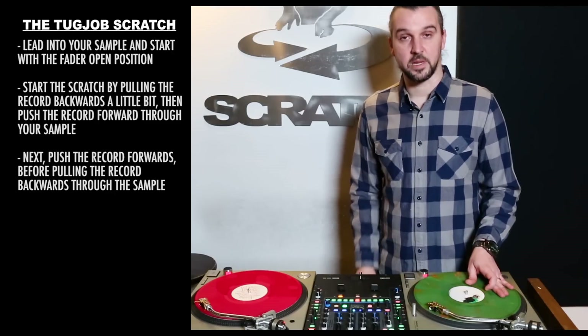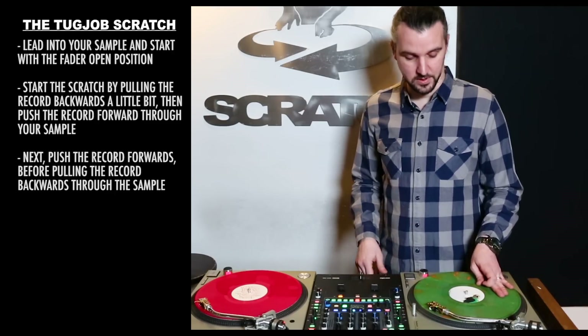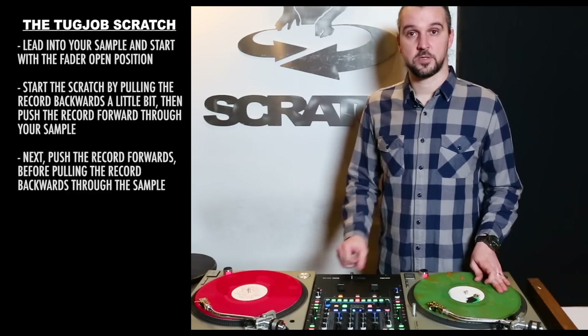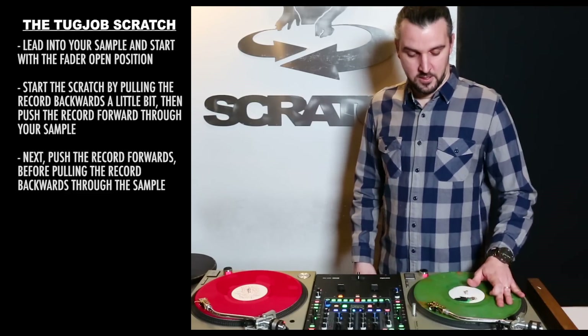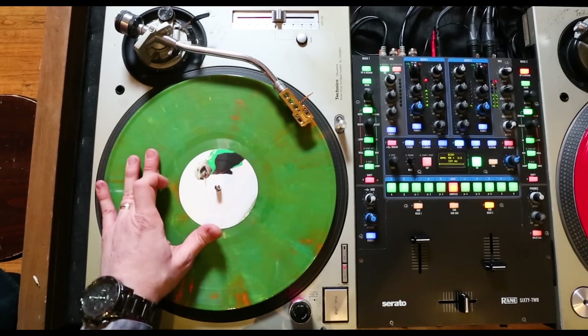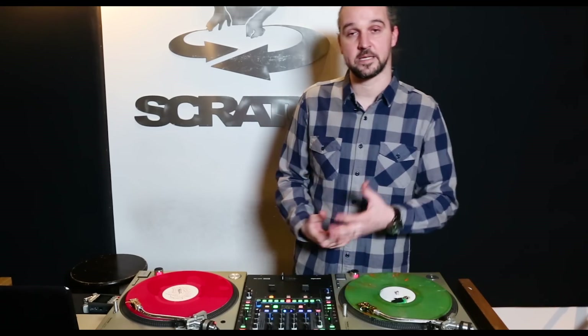One more time — I'm going to lead in, now I'm set up. I'm going to do the backwards motion and pause, then do the forwards motion. That's step one. And step two as I come back. So all together without the fader, we can get some extra sounds into everything else that we're doing.